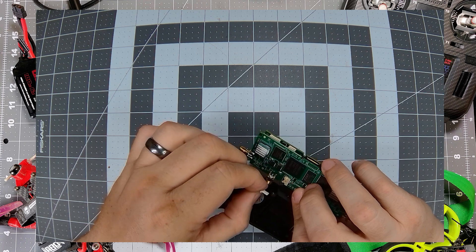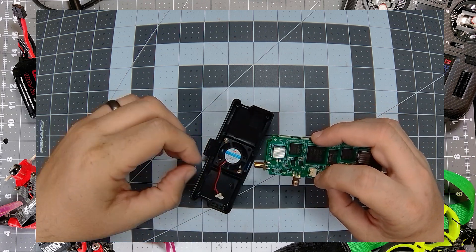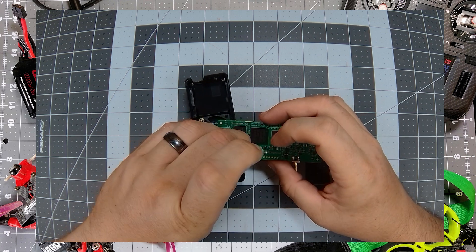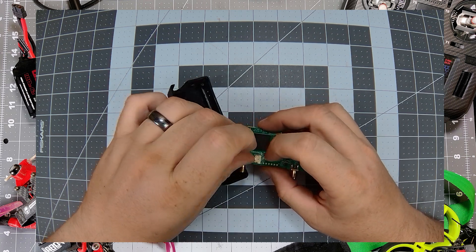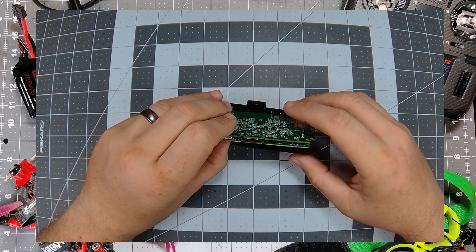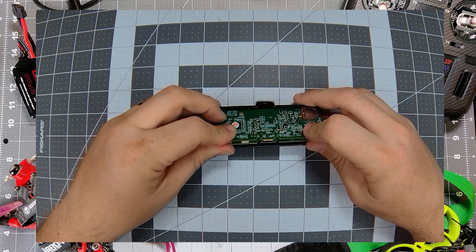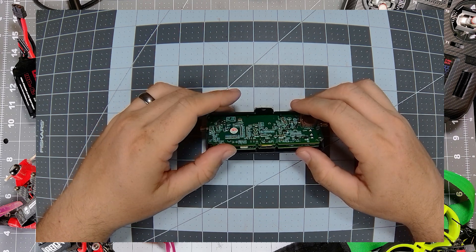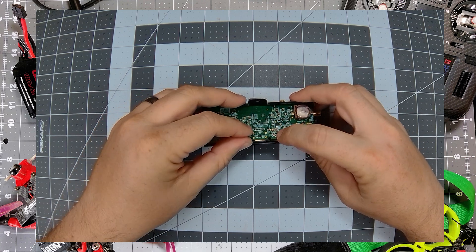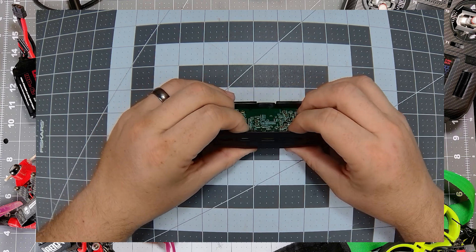We're going to start by putting the fan connector on, which goes pins up — it's kind of fiddly to get in there. You may have to do some finagling with the case to get it in a place that works. Then we're going to flip it around and very carefully line up the SMAs with the holes they go into. Then make sure that the jog wheel is lined up as we press down and in to get this in place. Pull a little on the SMAs and then it should fall right into place.